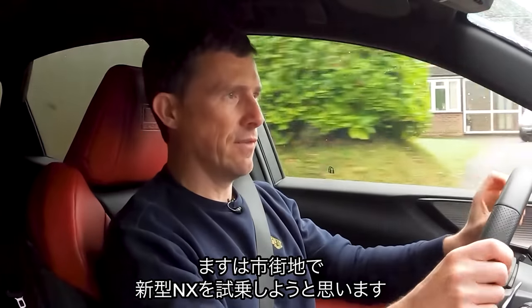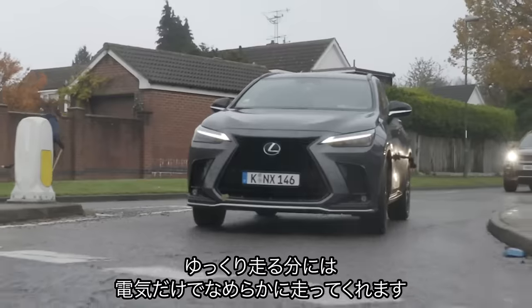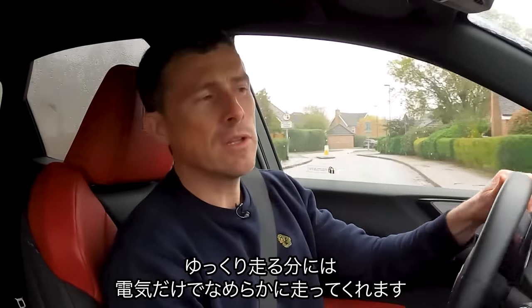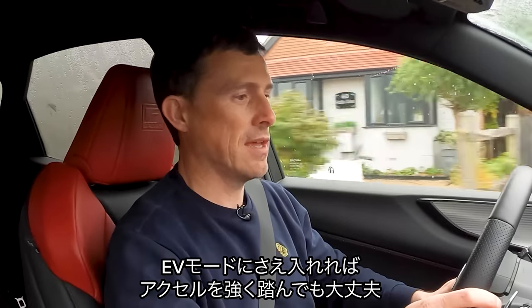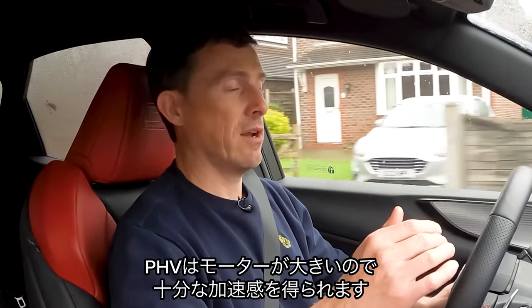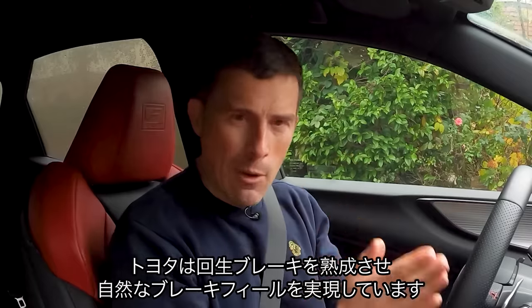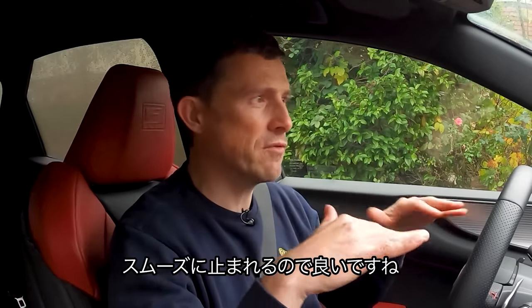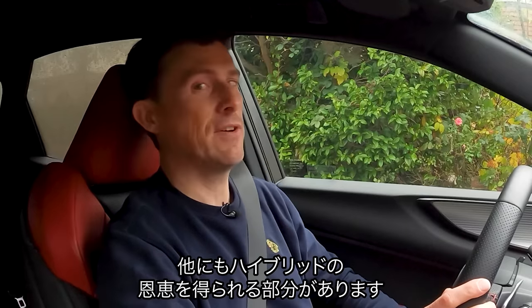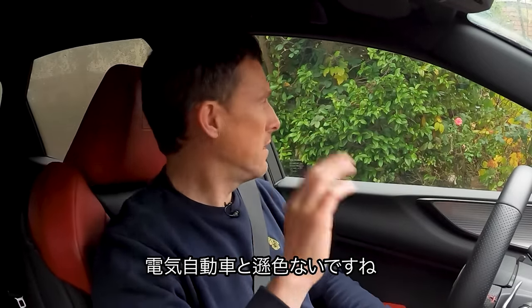Now let's see what this new NX is like to drive, starting in an urban environment, which is perfect for a plug-in or self-charging hybrid. Both cars will trundle along on electric power at low speeds, but I can trundle much further in this plug-in hybrid. In EV mode it stays on electric power even under hard acceleration. Another great thing is the brakes — Toyota has been working on regenerative braking for so long they know how to do it properly; there's no grabbiness, just smooth, intuitive brake feel. And at a standstill there's complete silence — the engine won't suddenly kick in to run the air conditioning either.